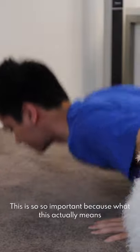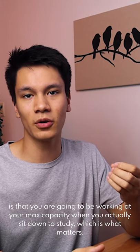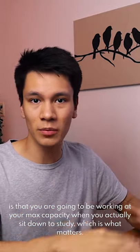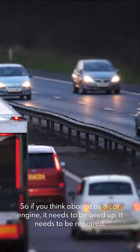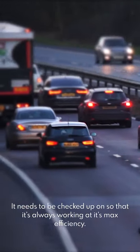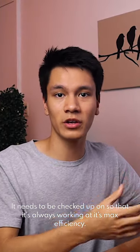This is so important because what this actually means is that you're going to be working at your max capacity when you sit down to study, which is what matters. Think about it like a car engine — it needs to be oiled up, it needs to be repaired, it needs to be kept checked up on so that it's always working at its max efficiency.